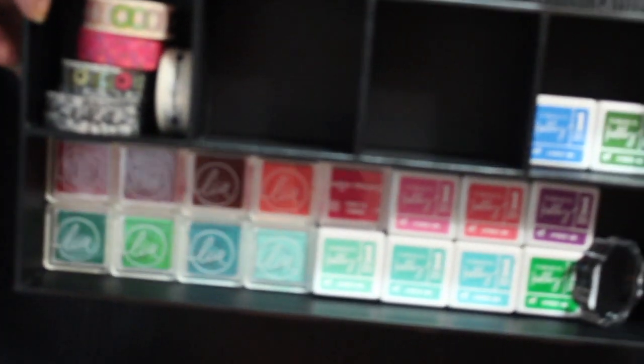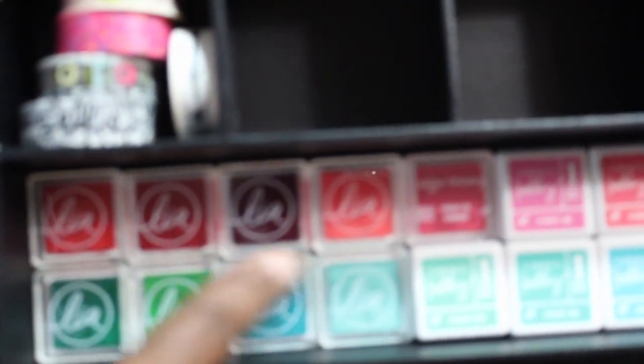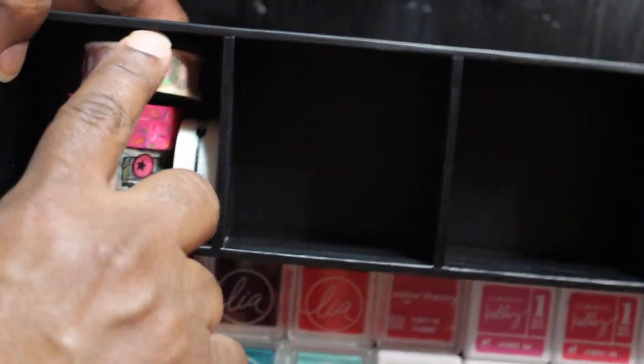The only thing I actually picked up at Office Depot was this — it was on clearance for $4.42. I'm putting my little ink spots in there and I plan to put some washi in there too. That was all from Office Depot.